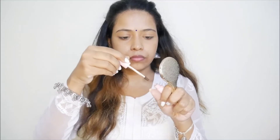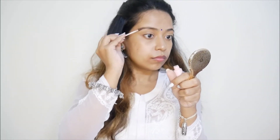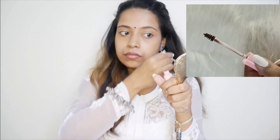Now I am using the Blue Heaven Sculpt and Sit Eyebrow Gel. It has two shades, but I am using the brown one today. I really like the product — it looks so natural on my brows and the color matches my skin tone.